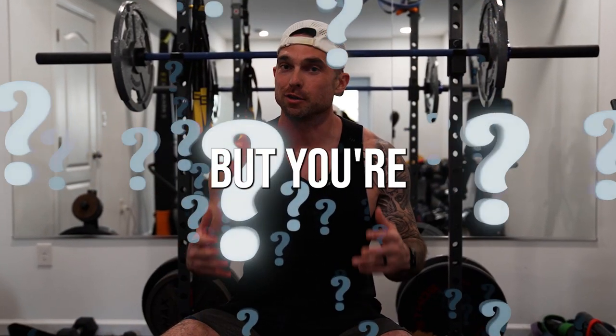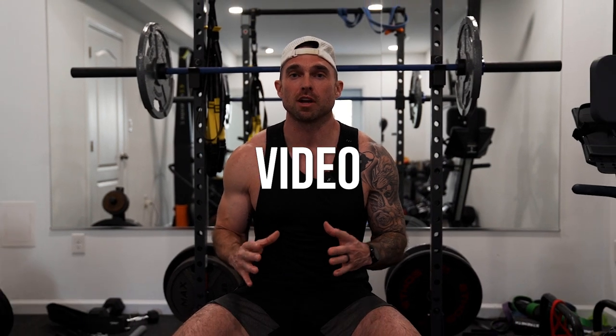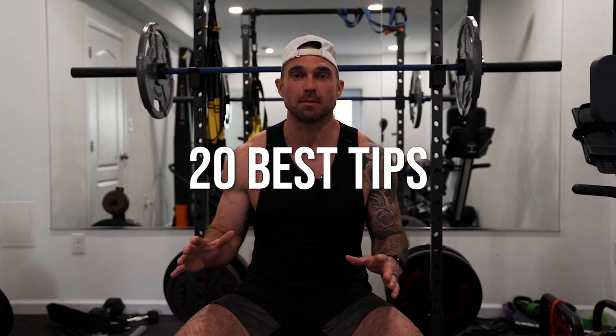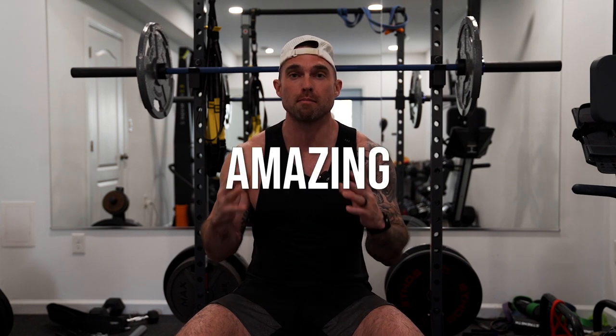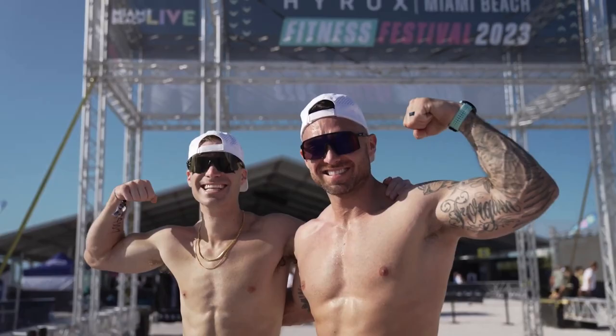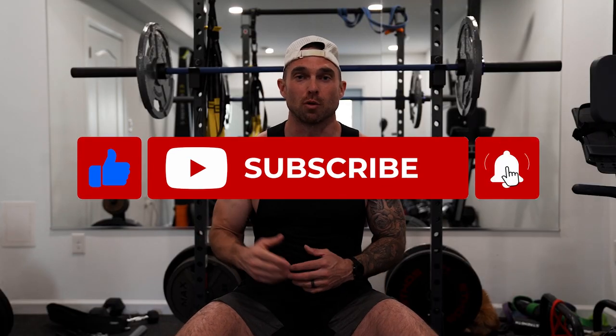Are you signed up for your first HYROX race but just not sure how to prepare? Well, in today's no-BS video, I'm going to cover 20 of my best tips to get you fully ready for your first race, but also set you up for an amazing finishing time. So if you're ready to smash your first HYROX, smash that like button and let's jump into tip number one.